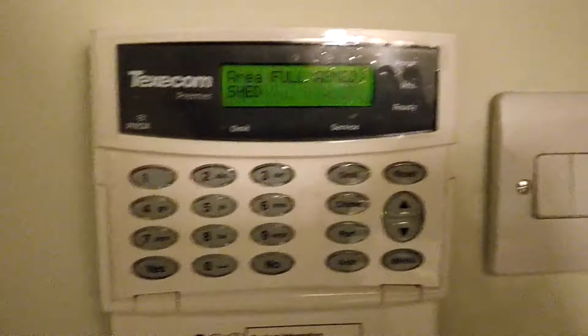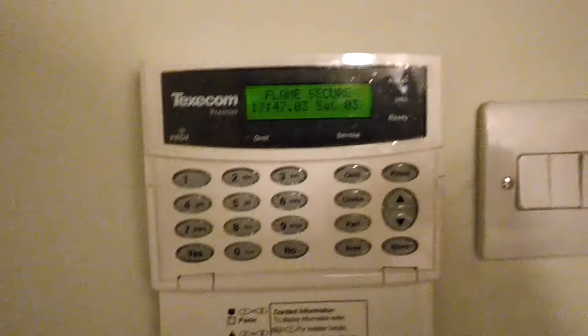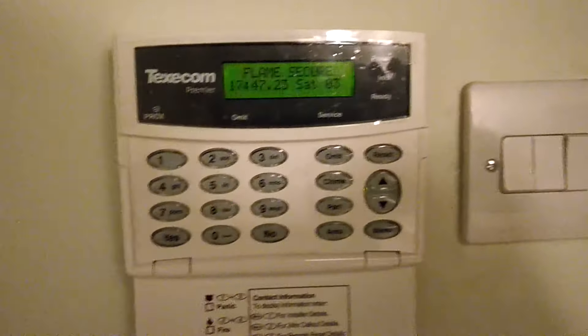So when the tenants are using their code to set or unset the system, it is a two-stage process. Number one, they enter their code and then they will be asked: do you want to set the system? Now, at that point, their door has already been unlocked because they have entered their code, and I'll just demonstrate that now.